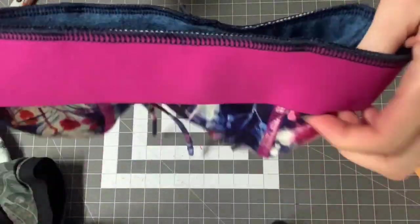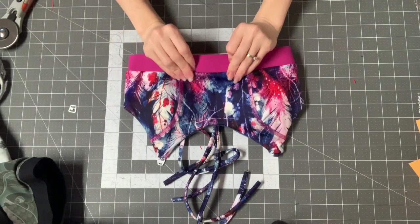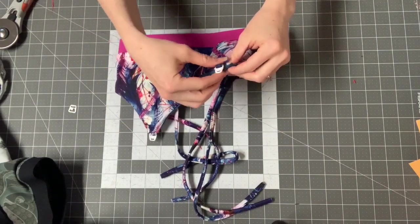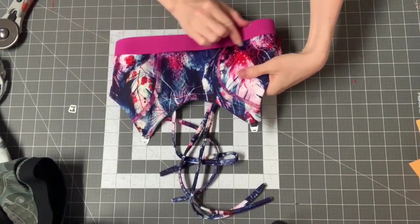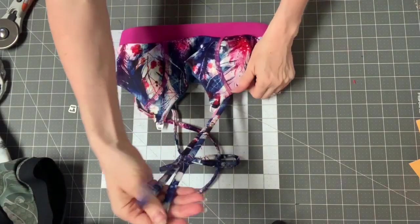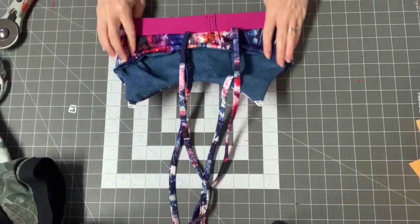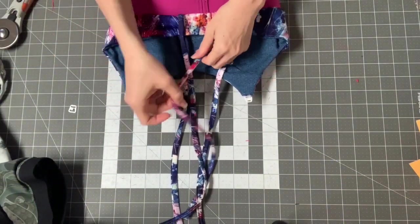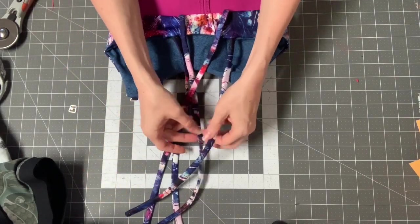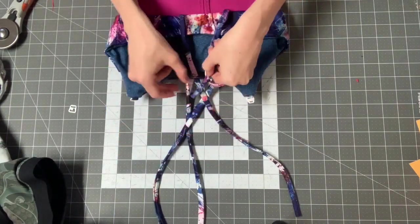Now that I've attached my bands right sides together, I'm just going to push it out like this. I'm going to save top stitching it until after I've put in the anchors to anchor my nursing strap, and then I'll top stitch whenever I do those. For now, we are going to bring our straps around — I'm going to go ahead and do it towards the back and overlap these, crisscrossing them the way you want them to look when finished.